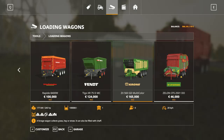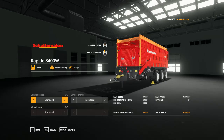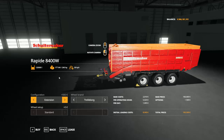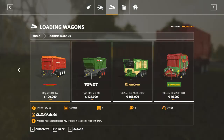The second one is the Southmaker Rapid 8400W. The work speed is 10 kph more than the Kroner — it is 30 kph. You can choose the configuration: standard and extension. With the extension, the capacity goes from 100,000 to 120,000 liters. You can choose the brand of the tire, but color selection is not available.